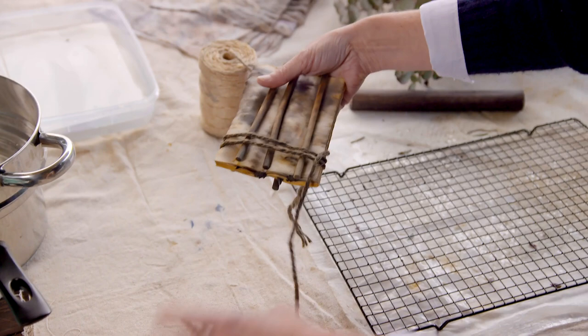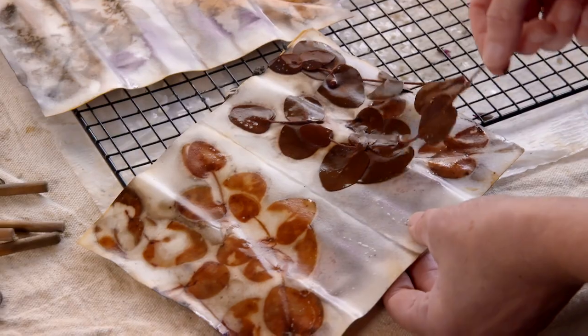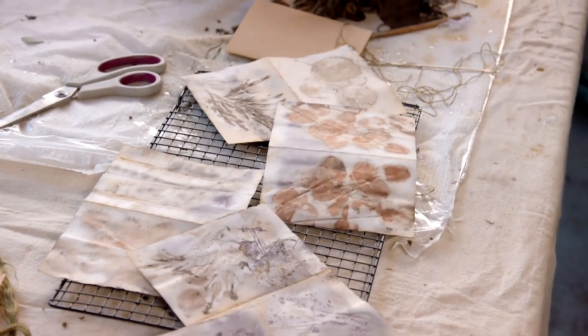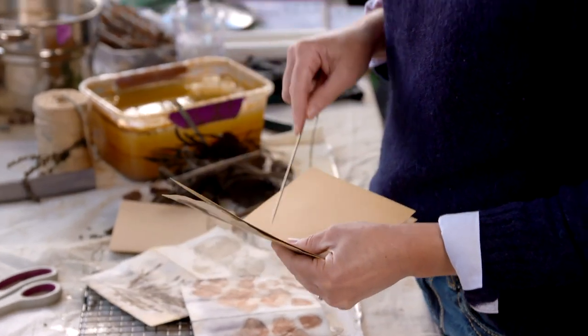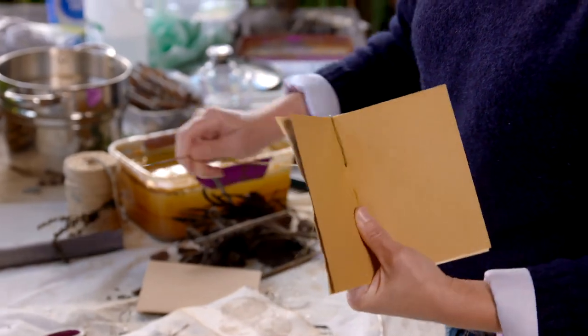Then you can undo the string, take out the leaves, and reveal all of your beautiful handiwork. A cake rack is ideal — it'll just help that paper to dry thoroughly. Now they're dry, the colours and detail are superb. To make them into a greeting card, just get some cardboard, lay that within, get a long needle and stitch the two together using beautiful embroidery thread. A couple of loops and whoever you're giving this to can see the beautiful printing on both sides.